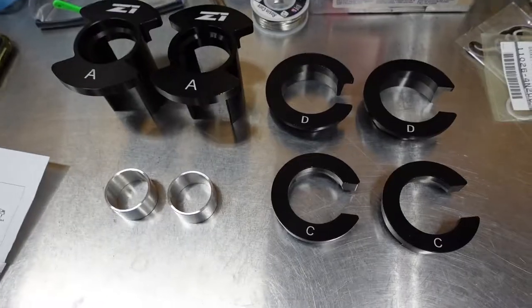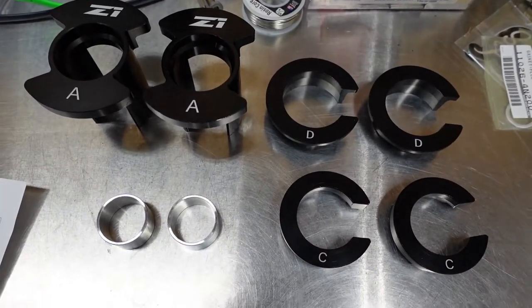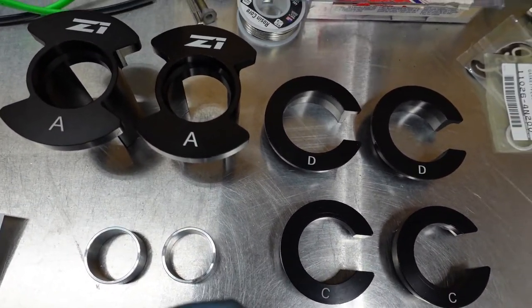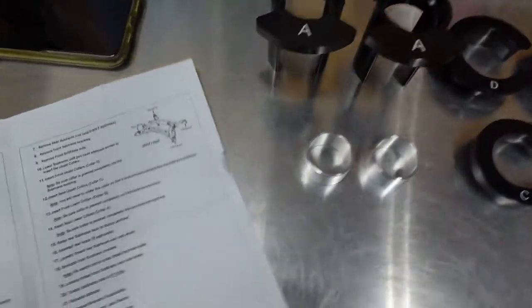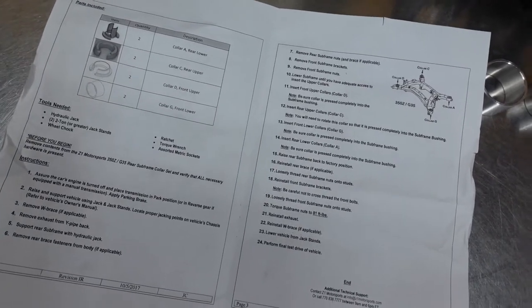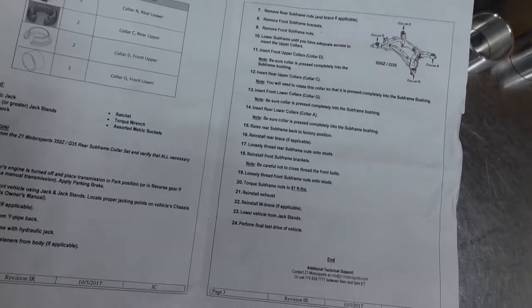What's up? My name is Kamal and today I'm going to be installing rear subframe collars on my 2004 Nissan 350Z. I got these from Z1 Motorsports — two for the uppers and two for the lowers for the front and rear, and they come with instructions. Z1's parts usually come with pretty good instructions.